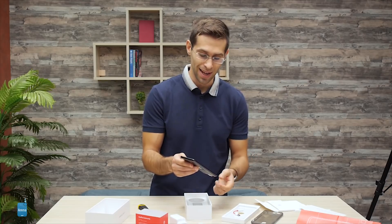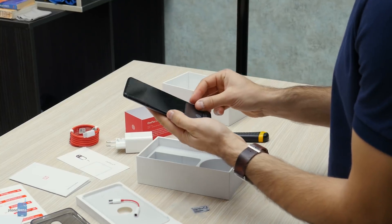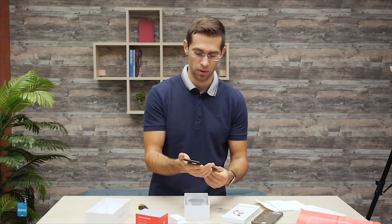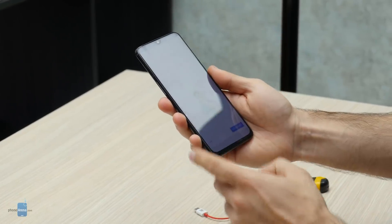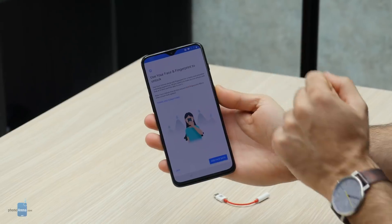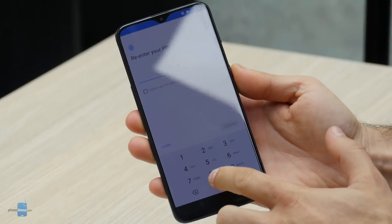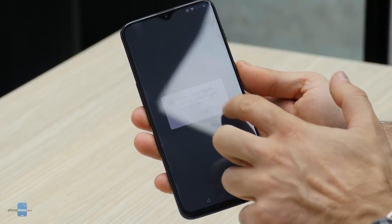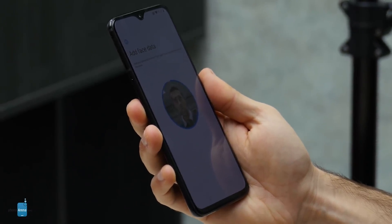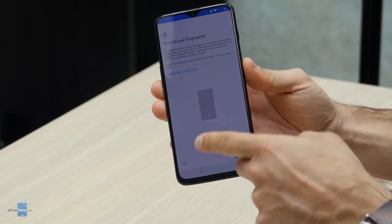Before we fire up the phone, let's first take the plastic off. This is where the fingerprint sensor lies — we'll take a closer look in just a second. Now the OnePlus 6T is all good to go. Before we start looking at the interface, let's add our face and fingerprint. You can use your face and fingerprint to unlock. We'll add the data with a pin code. Allow it to use the face data — face unlock setup is done.